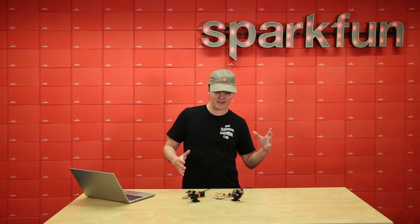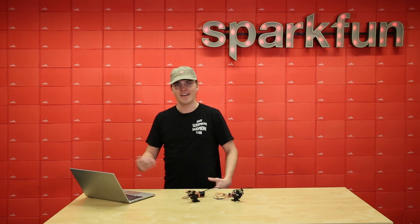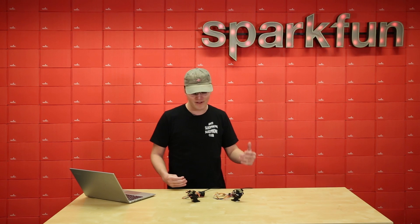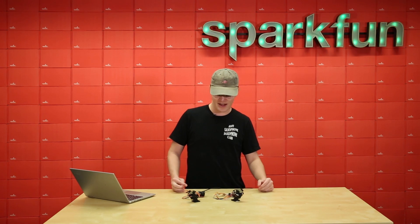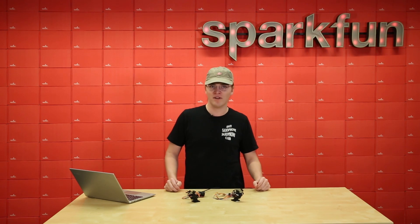There's a whole bunch of other DMX related projects that you can do — output, input, ArtNet, stuff over Wi-Fi. It's really neat and there's really not anything else that's this robust on the market, but you can find it now on SparkFun.